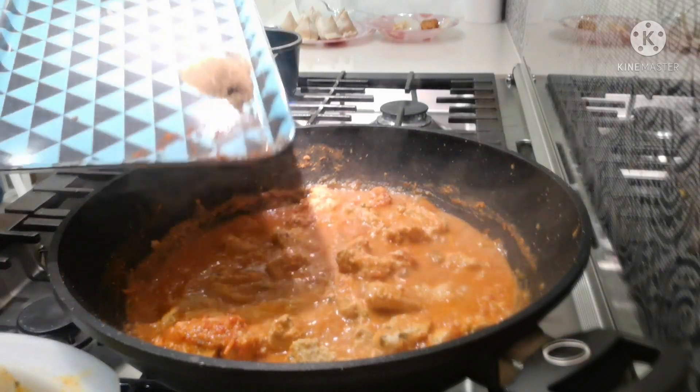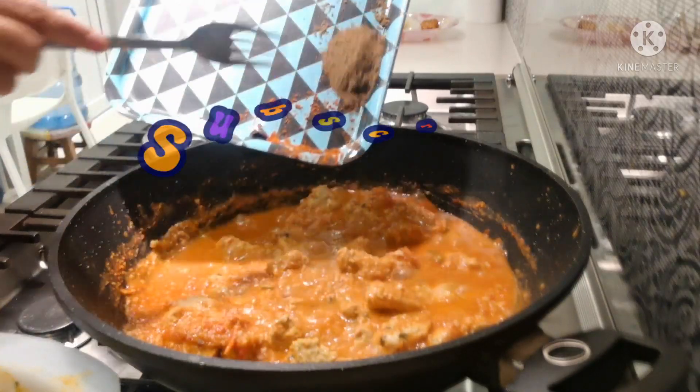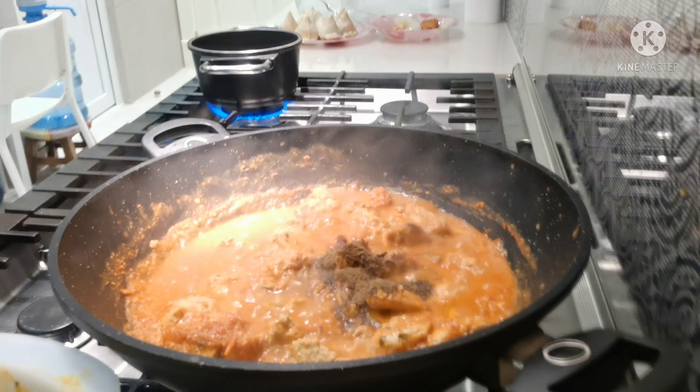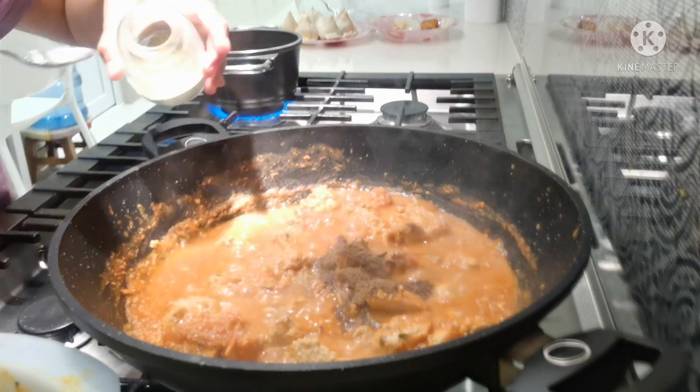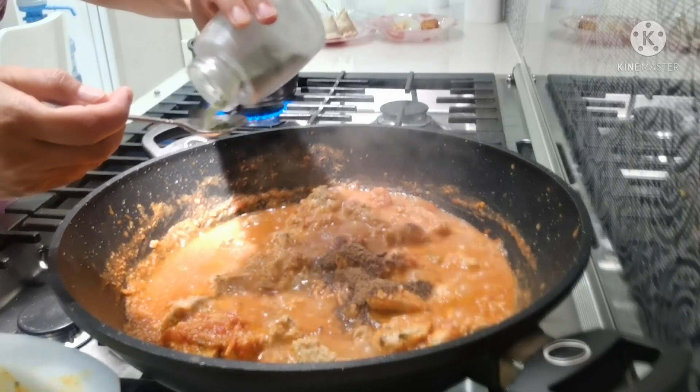Now we can add garam masala or mixed masala. And that is a full handful of fenugreek leaves. At least a full handful — but you can adjust to your taste.